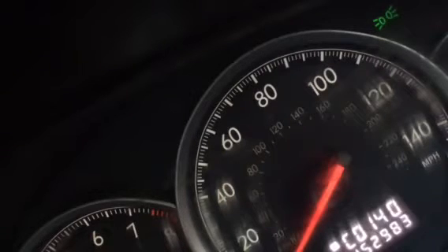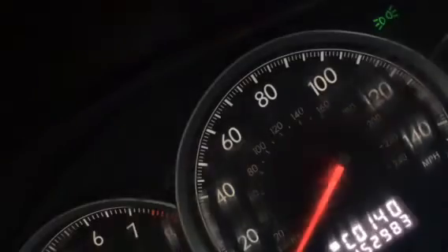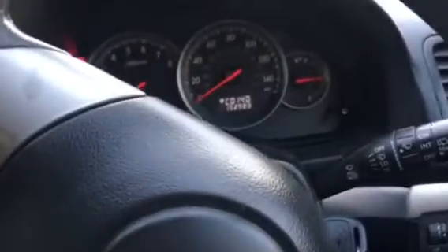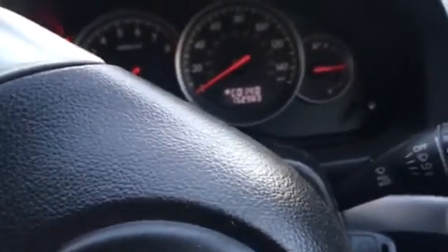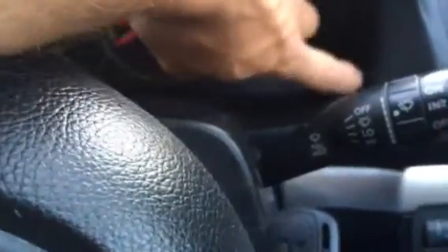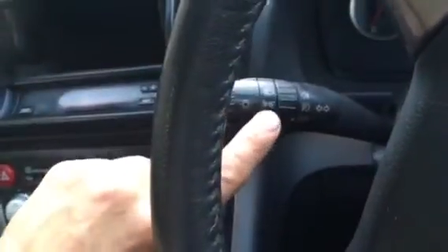This works for most Subarus but it is not easy to do with a camera in your hand. You basically need your hand on the trip button at the same time as pressing the other control. Look — ignition off, okay, it's cleared the codes. Make sure you always start fresh or you'll end up leaving it switched on.